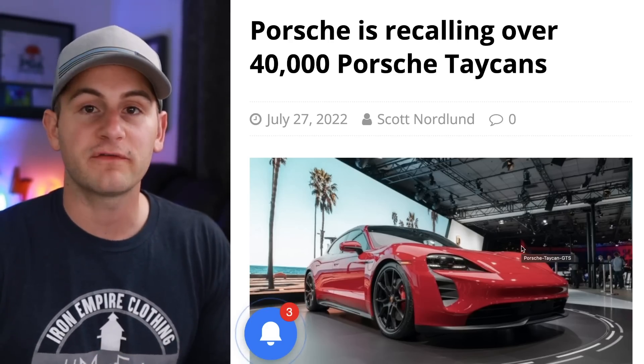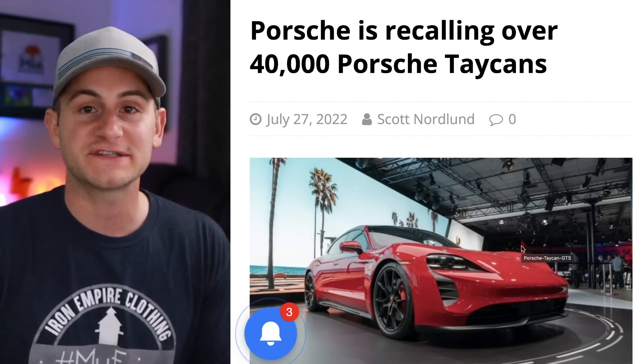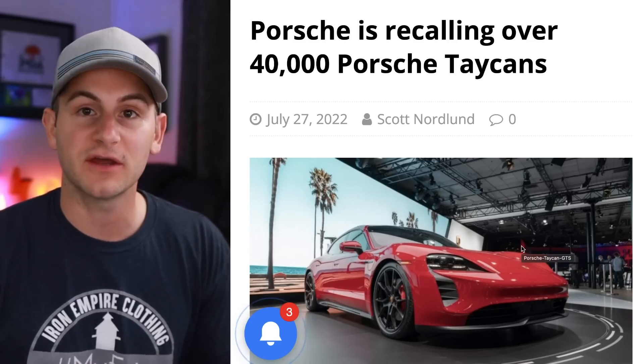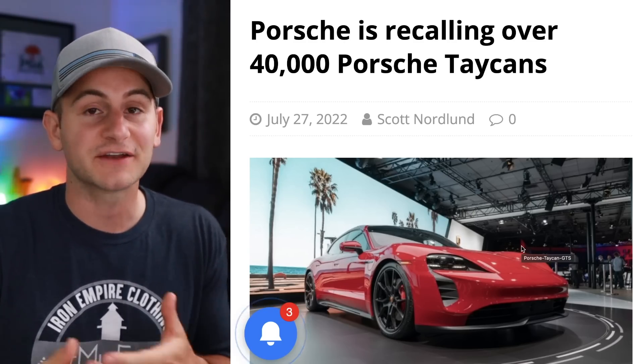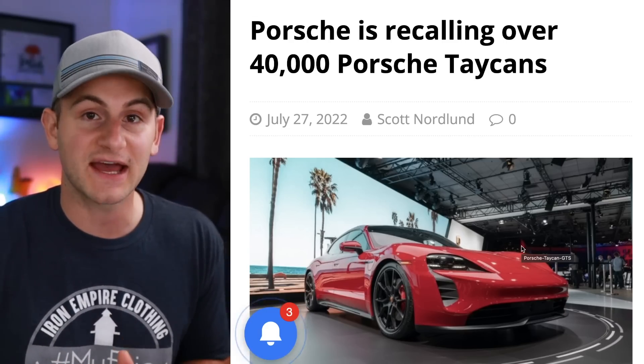Porsche has been forced to do a recall for almost half of its Taycan fleet at an inopportune time ahead of its upcoming IPO. This is for a wire harness issue that could result in the seatbelt pretensioner and the airbags being deactivated.